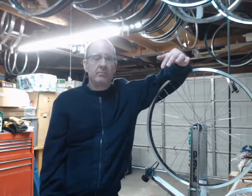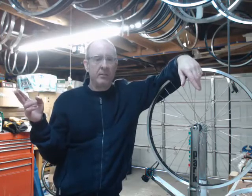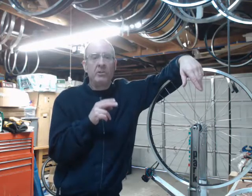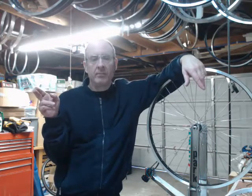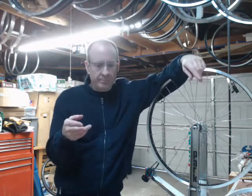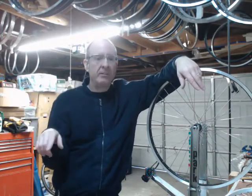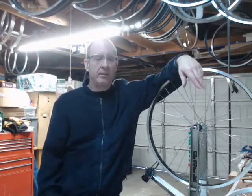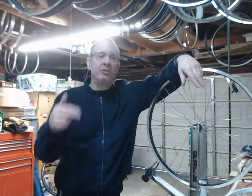Why we do this: every grade of spoke has a theoretical life expectancy. Stress-Relieving is probably the most important thing you can do to make sure you come as close as possible to that theoretical life expectancy under everyday normal cyclical use of that wheel. This applies to all grades of spokes — high-grade DT Swiss, mid-grade Wheelsmith, CN, Pilar, entry-level budget spokes — all benefit from stress-relieving. You're trying to make sure you get as close as possible to the life expectancy of those spokes at their different grades.